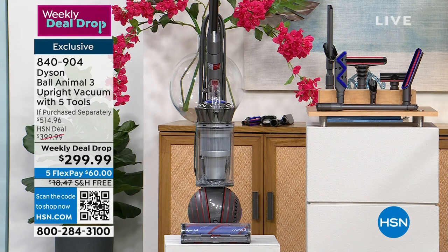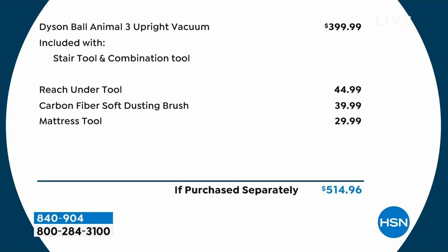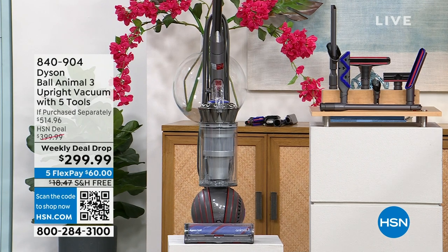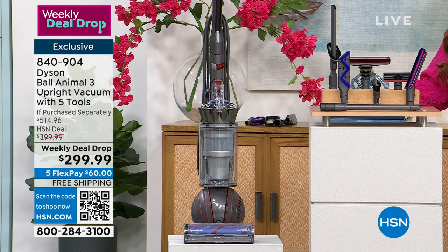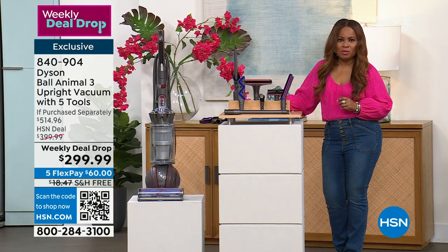Free shipping and handling, flex pay, and as you'll hear from our guest expert Gemma, whenever you hear Dyson Animal Ball and you see a price point of $200 anything — as in $299.99 with free shipping — you take notice and you really sit up and you react. This value is the best that we've ever offered. As you look at that flex pay of $60 with free shipping, if you'd love to own this, please give us a call. We accept every major credit card.